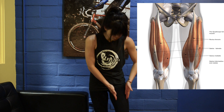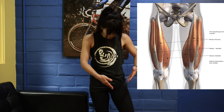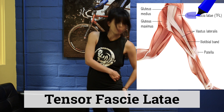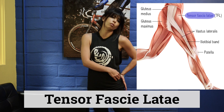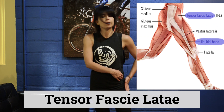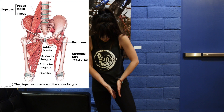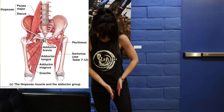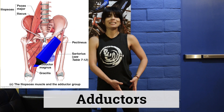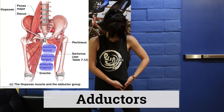We're also going to work on part of the quad — the rectus femoris in the front — and a little bit of the tensor fasciae latae, which is above your IT band. A lot of people know the iliotibial band or tract tends to be tight. Then we'll also go into the inside of the leg, those muscles being the adductor group — adding toward the inside of the body.